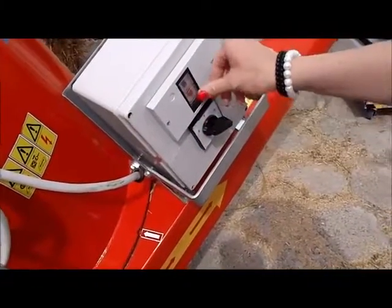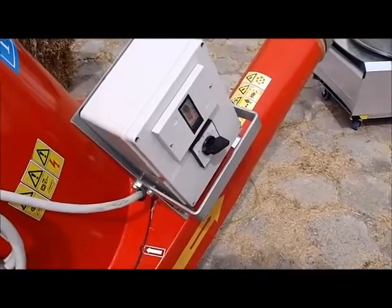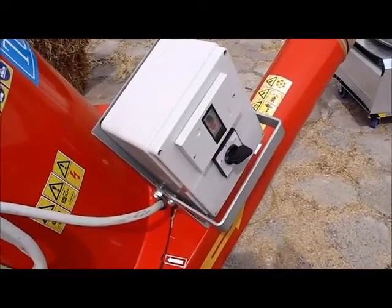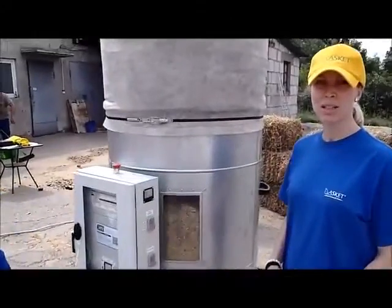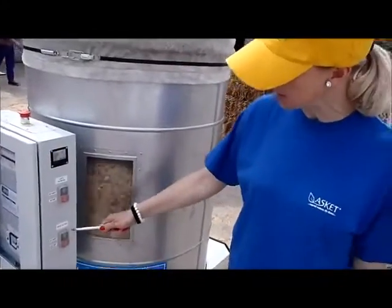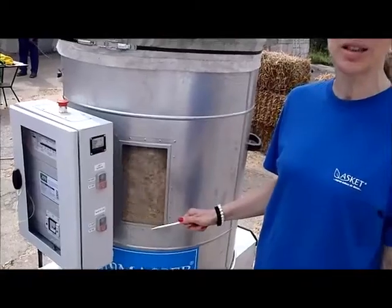Now we switch the shredder off because the container of the Briquetting Press has reached the desired level of chopped straw. And now we will start the production of the Briquetting. We can see the chopped straw is moving because the mixing arm is on. We are ready to start the Briquetting process.